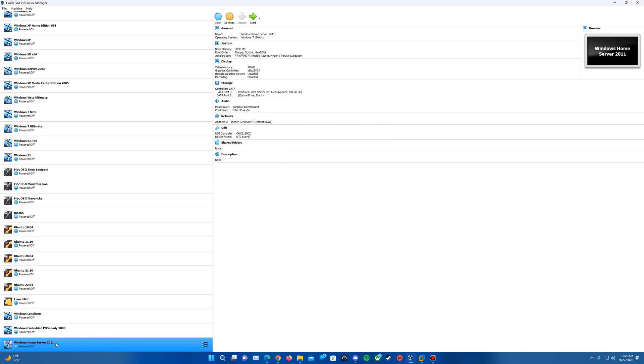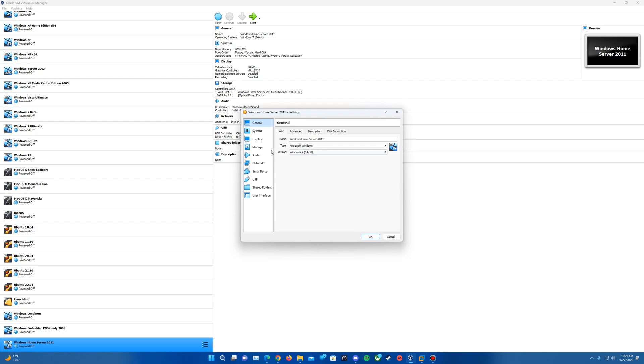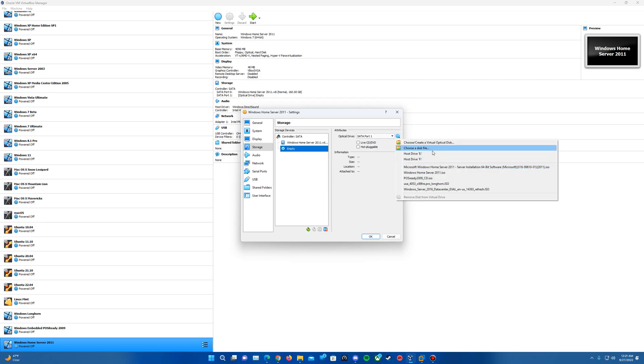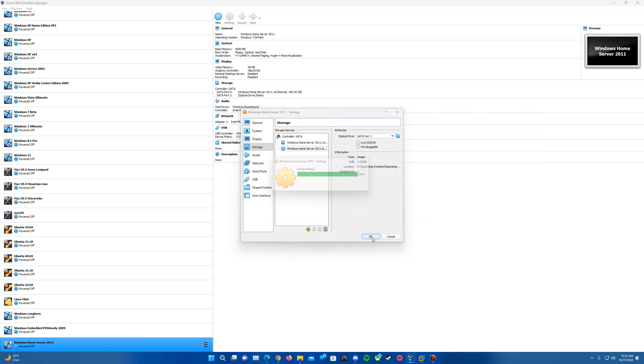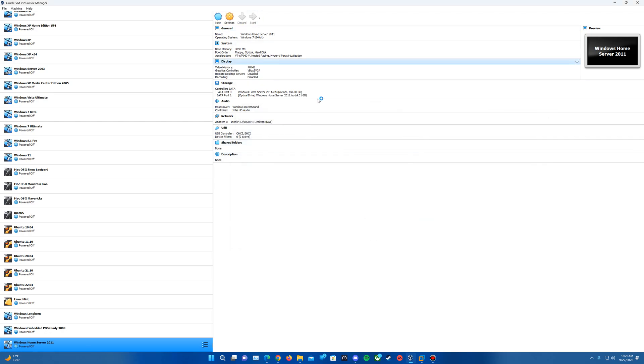There is the machine created. Once that's created, we'll need to go into Settings — this is where we'll get the ISO inserted. We'll go to Storage, go to the Empty Disk, hit the disk icon over here. Mine's in the list, but if you just do 'Choose a Disk File,' it should be called Windows Home Server 2011. Then hit OK and we'll go ahead and start the machine.